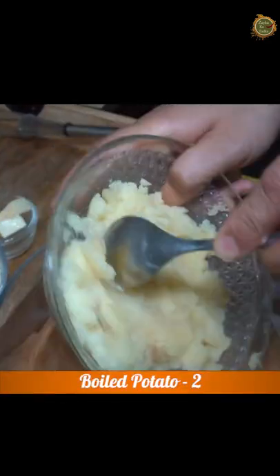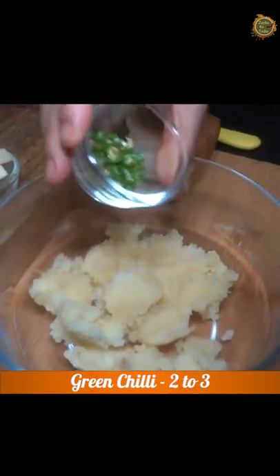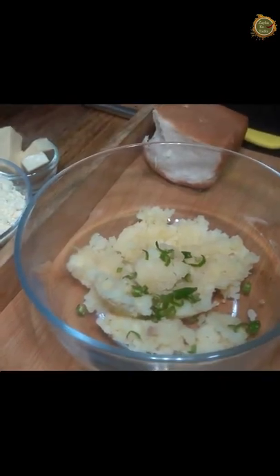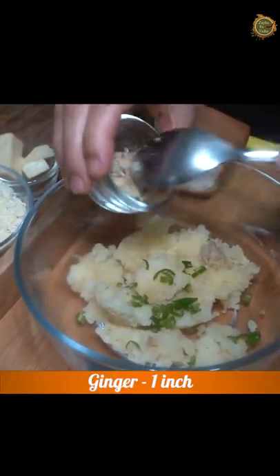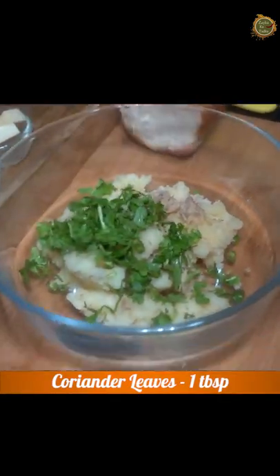We have boiled aloo which we have mashed properly. We have some green chili, chopped it. We have some ginger paste. We will add some spices to it.